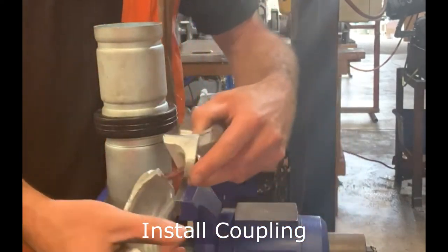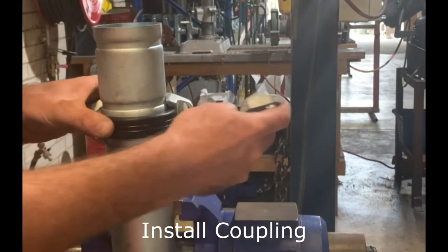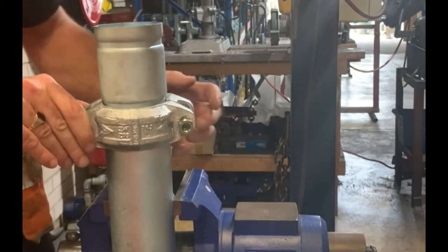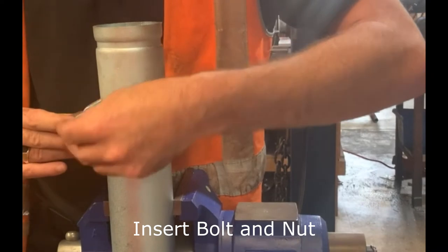For a swing-over assembly, loosely install one bolt and nut on one side of the coupling. Place one of the coupling halves around the bottom side of the gasket and swing over the other coupling half into position. Insert the remaining bolt and apply the nut hand tight.